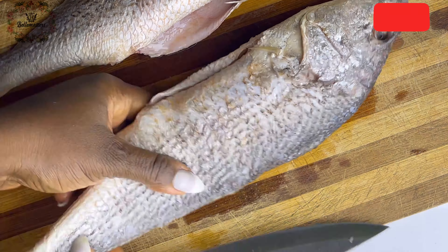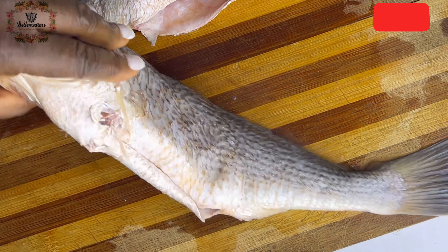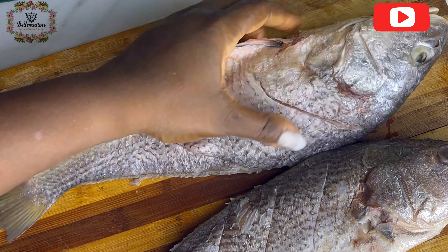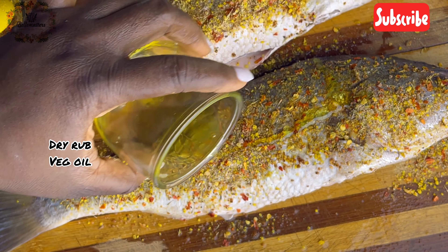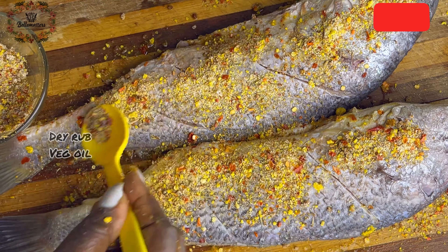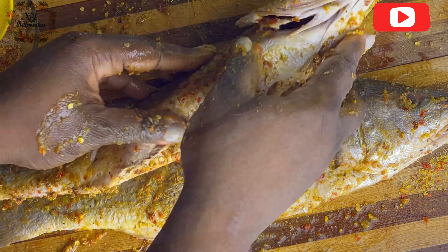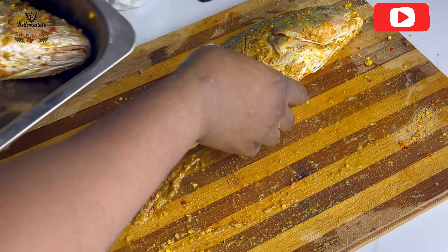Now make incisions on your fish — you can call them tribal marks — these marks will enable your ingredients to penetrate the fish. The incisions should stop at the bone; once you feel the bone, that's when to stop. Then apply your dry rub and a little bit of your oil — olive oil, canola oil, or whatever you're using — to help the dry rub stick to the fish. Make sure you apply the dry rub in all areas of the fish.